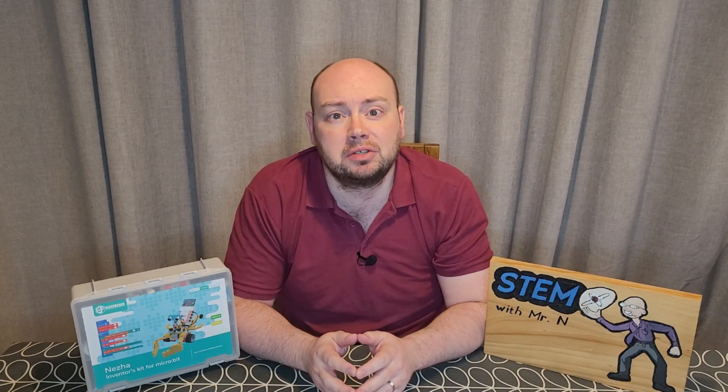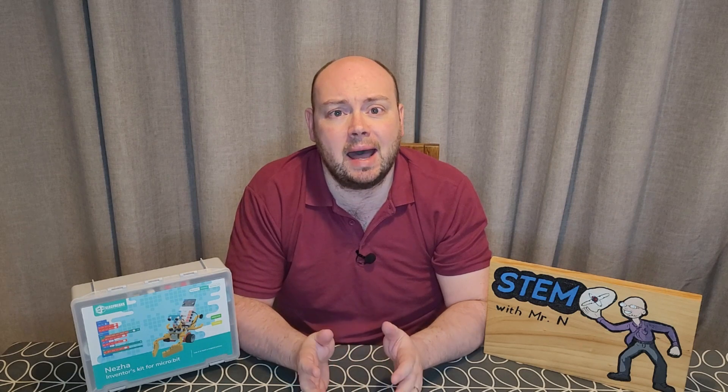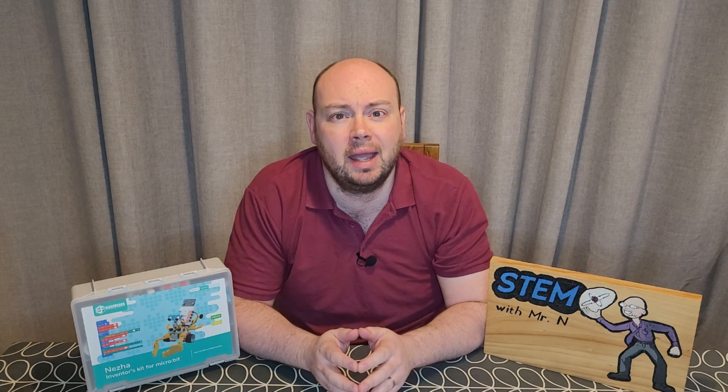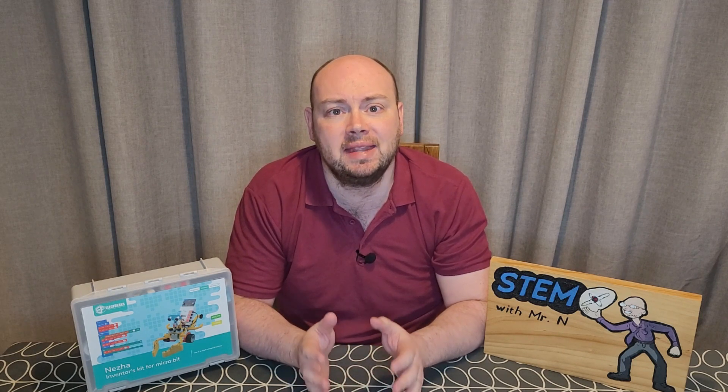The Neza Inventors Kit can either be ordered with or without a microbit board. Mine arrived without a microbit board, because I already have access to one. There isn't an app or guide that comes with the kit. However, Elecfreaks do have guides on their website. And although it's advertised as a 48-in-1, there are actually over 70 cases of things that you can build and code with the Neza Inventors Kit guide on the Elecfreaks website.